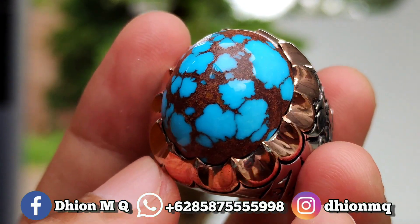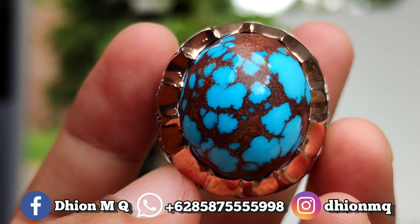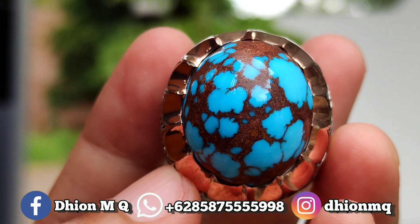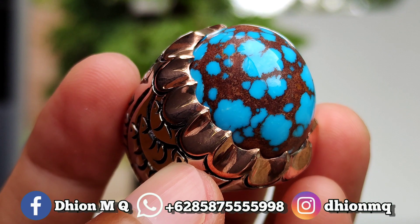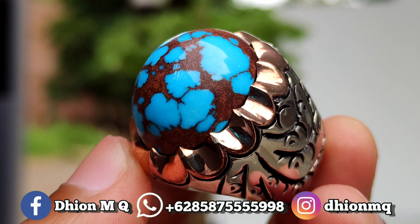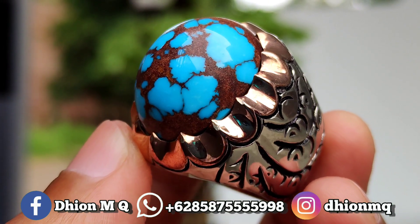Kemudian untuk uratnya juga ini tidak kalah ajib nih lor. Untuk uratnya ceplok-kuro, karakternya sangat tegas sekali. Untuk materialnya juga ini material mulus, selicin dan juga kinclong ya lor. Ini materialnya material tua, sangat ajib sekali.